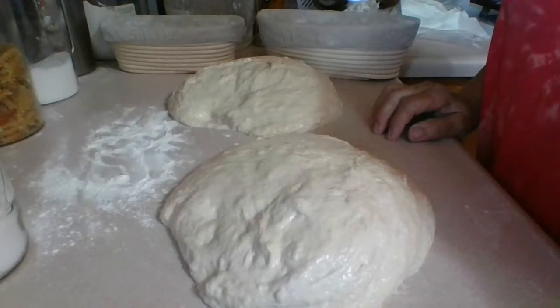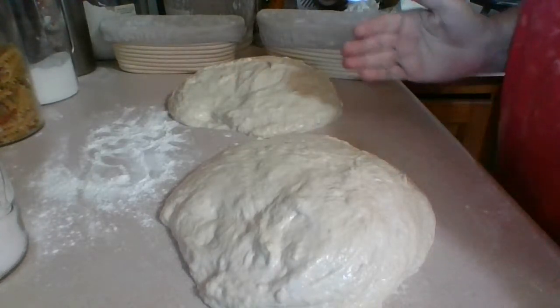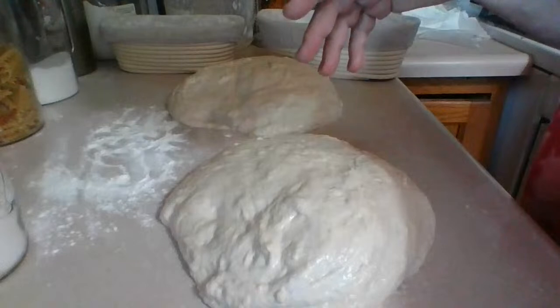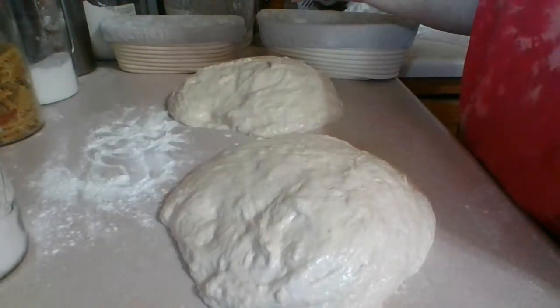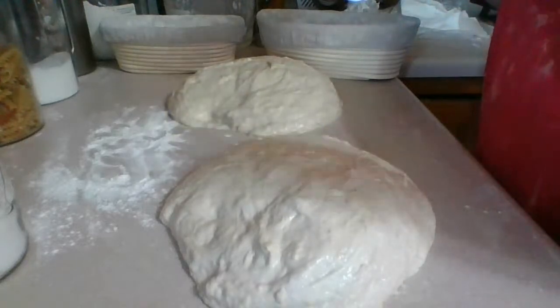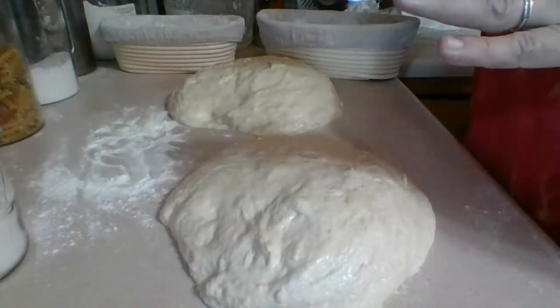You don't want to overwork the dough because it wants to keep those air pockets — it wants to come up. So form it the best you can into a circle, and then we're going to flip this top upside down. I'm going to show you a couple of stretches to make it tighter, and then we're going to wrap it up and put it in the fridge overnight.